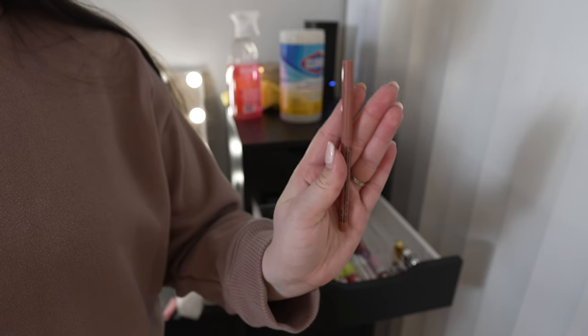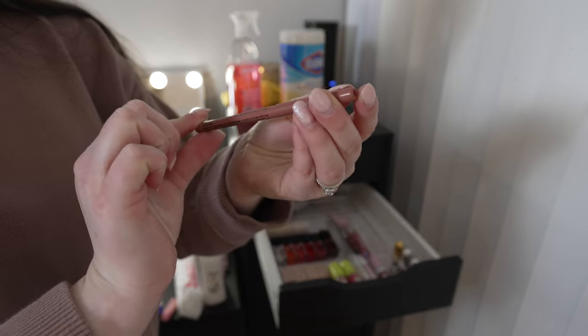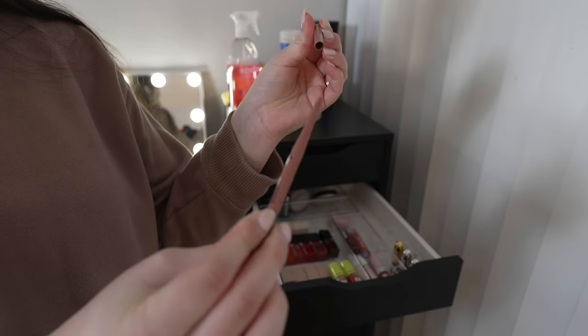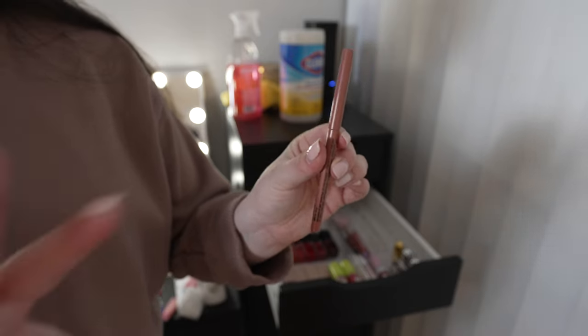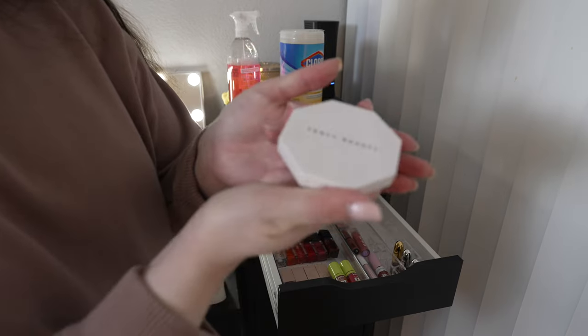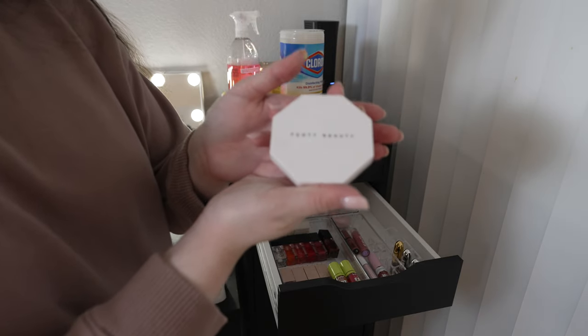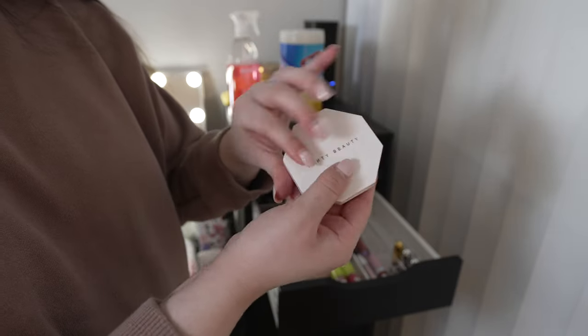This is literally the only lip liner I own right now — the NYX Retractable Lip Liner in the shade Nude. It's a perfect everyday lip liner that goes with pretty much any color, so I'm keeping this. Unfortunately I'm going to have to say goodbye to my Fenty Beauty highlighter — I've had this for years but I definitely got my use out of it.